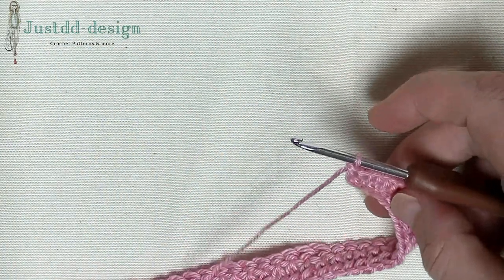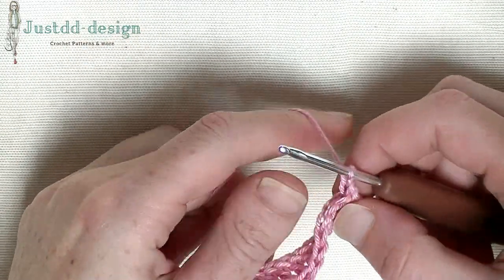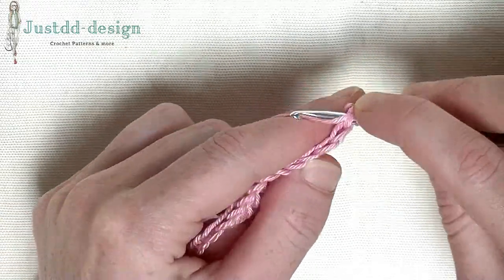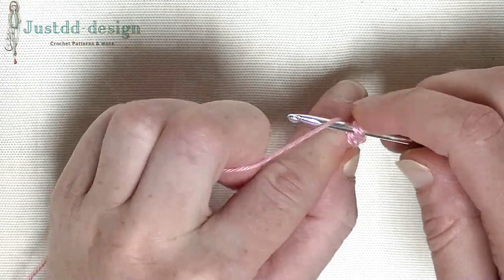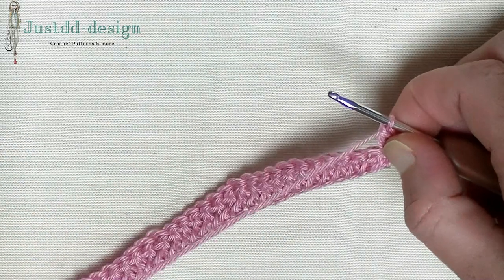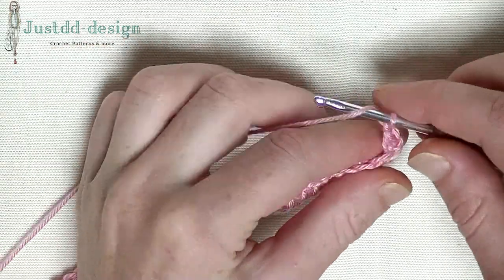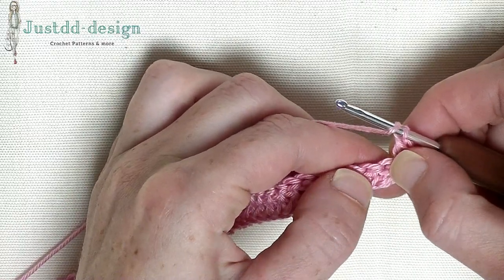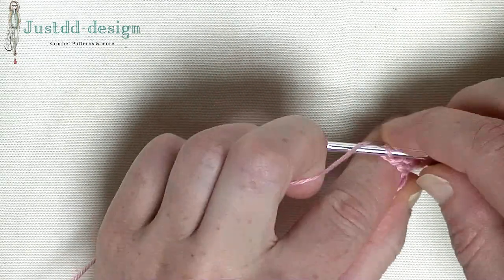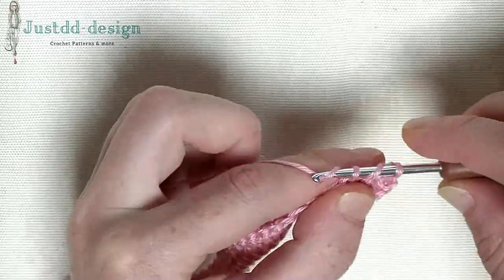Now we start with the first row. What I usually do is chain 1, turn and make directly in the stitch a double crochet. Yarn around and go into the first stitch and make your double crochet. This way you won't get any gaps on the sides, because you don't want gaps where they are not needed. Now chain 1, skip 1 stitch, and over the next stitches you make 1 double crochet. In the following 21 stitches you will make 1 double crochet.